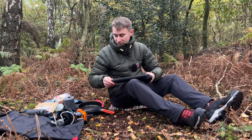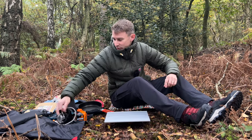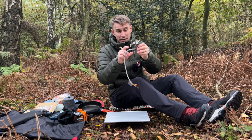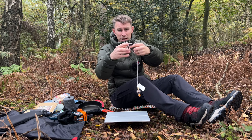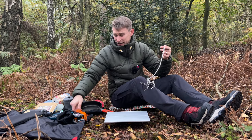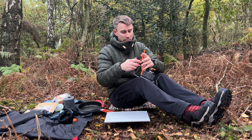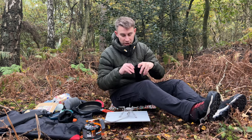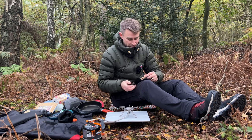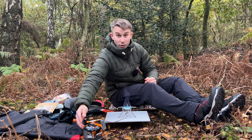I've got my folding table which is absolutely brilliant. Here's the remote canister stove — it's a lovely little bit of kit. As you can see, it sits really really low down which means it's really stable. It doesn't weigh much — I think it's 135 grams. Just to make it a little bit more stable I'll put it on its canister stand. I'm going to light the stove now with a little ferro rod.